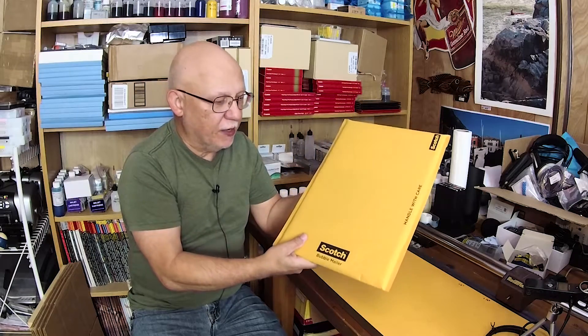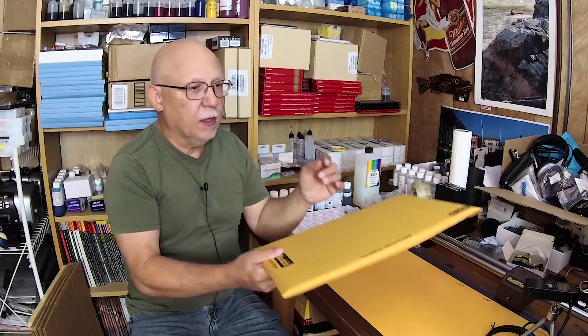Hello everybody, Jose Rodriguez here. It is October the 9th, Sunday evening. In this reinforced padded envelope I have the test prints that I pre-produced just recently on my R2000 with Precision Colors inks. I also included the color patch prints for the production of a set of profiles for Epson premium luster photo paper, and that should be the beginning of many more profiles that will come down the pike for this particular ink set.